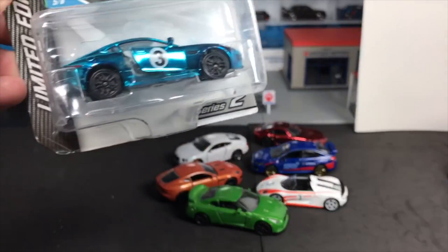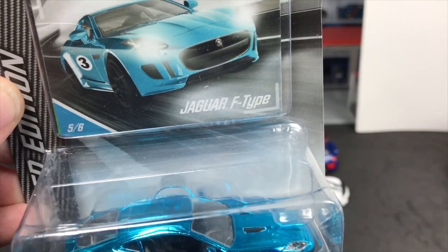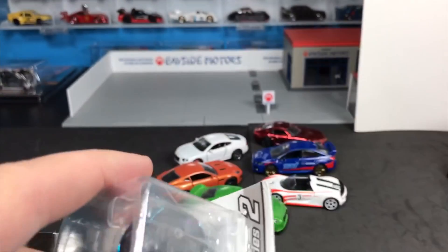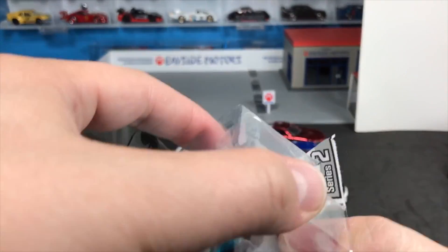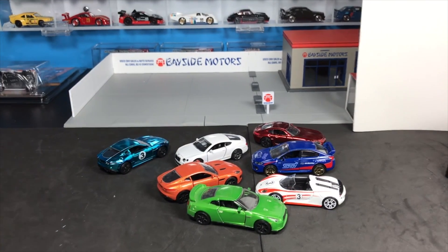Last but not least, you get two Jags as well. This is the limited edition Jaguar F-Type in metallic blue. Should we open it? Of course we should. These are not easy to open — that's good quality cardboard they use.